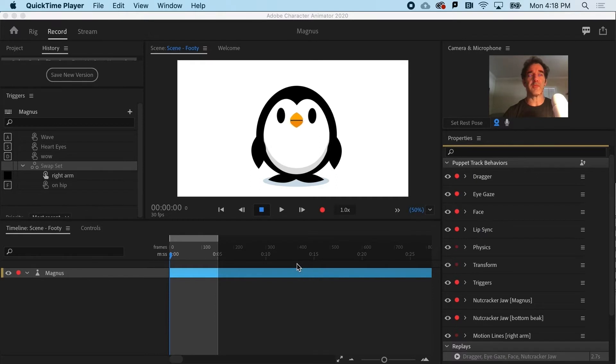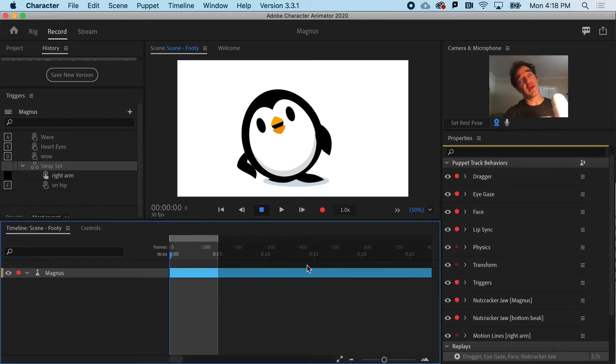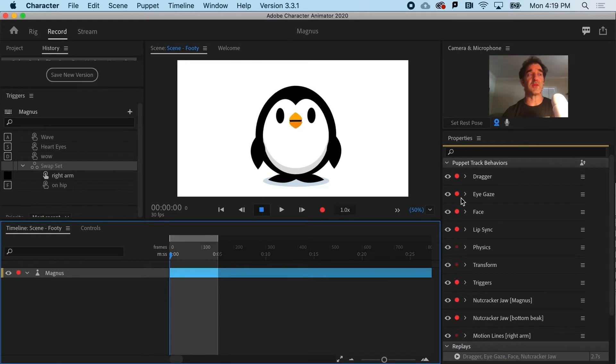Let's say I want to hit the F key and I'm going to move to the side. We want to have a trigger that will always do that lean and hand-on-the-hip thing. To do this, I'm just looking at what's armed for record. In this case, I'll record everything. I'm going to hit the F key and then hit the record button.